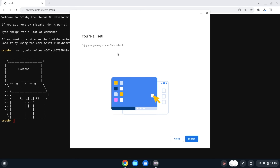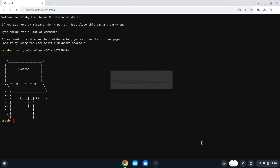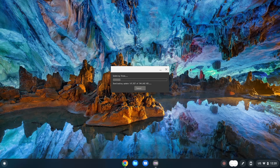That didn't take very long at all — it says 'You're all set, enjoy your gaming on your Chromebook.' I'll click Launch and see what happens. Updating Steam — that looks good. I'm closing the shell window. Steam is now running and updating, which takes just a minute. Then I'll need to log in. If you've never used Steam before, you'll have to create an account. I'm not going to punch in my account details on camera, but once it updates this is the normal startup you'll see.